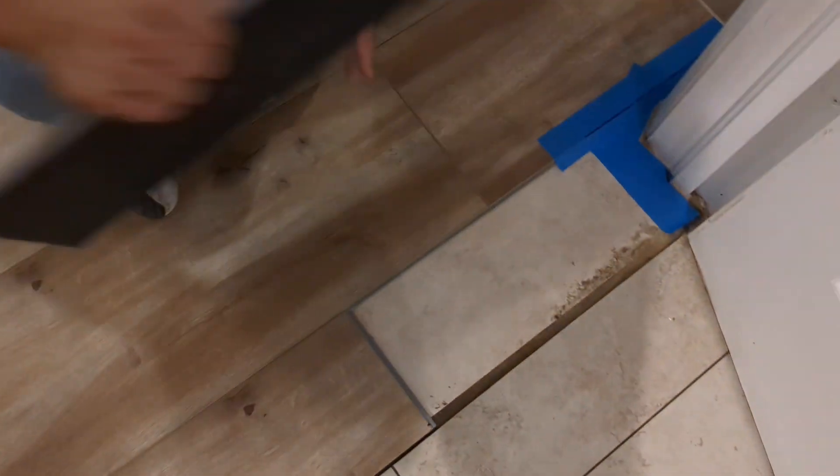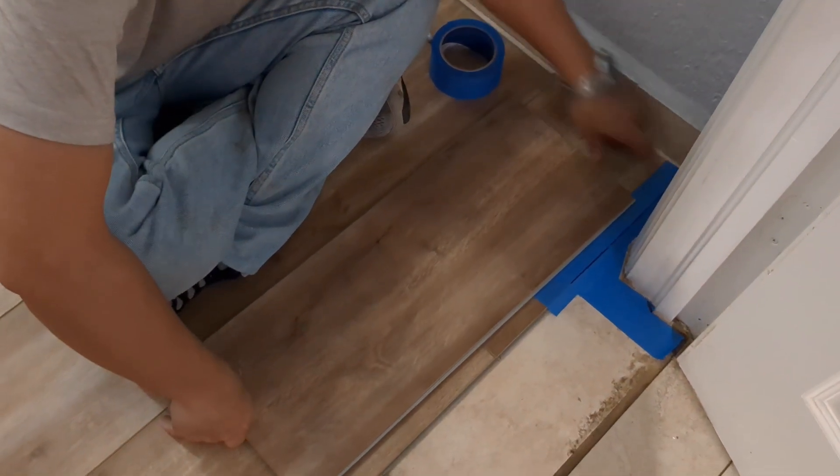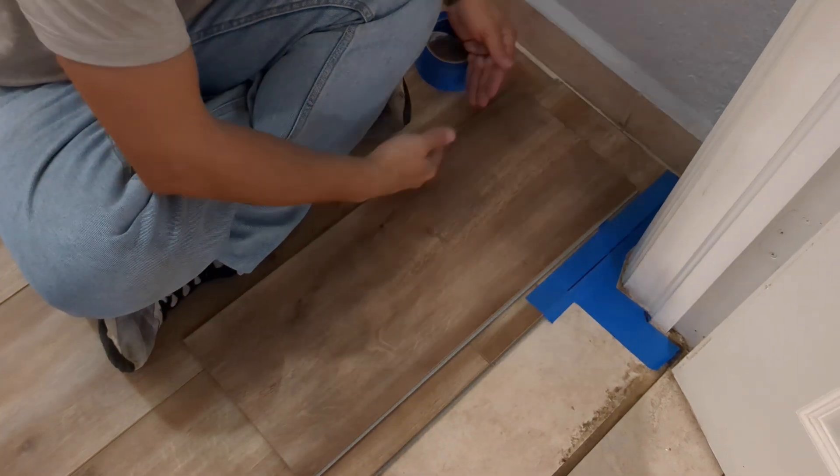We're going to do what we need — all we're going to do is match this corner right here to this corner, and just move the template over.